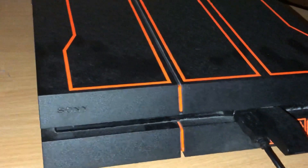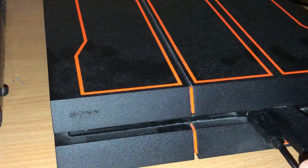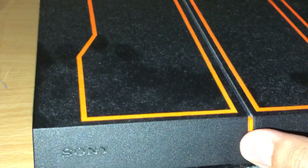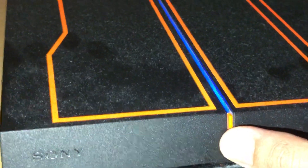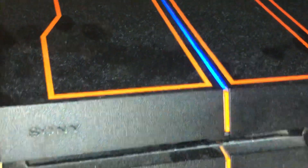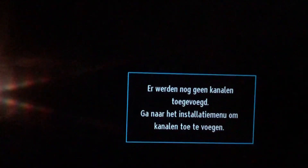What you now need to do is hold the power button until you hear two beeps — one beep and a second beep. Then go back to your PS4.